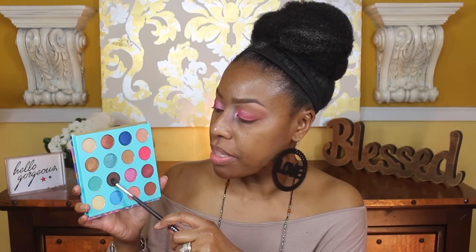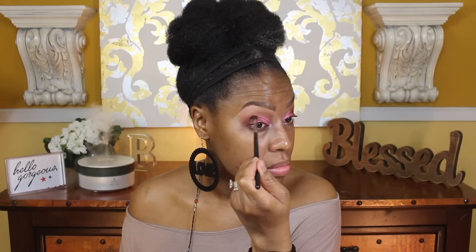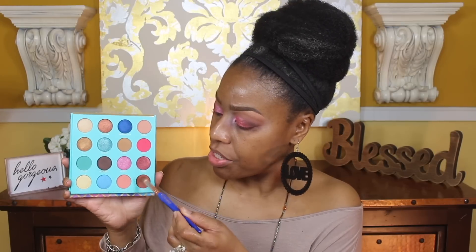Next I'm going to go in with this chocolate shade on top of the other shadows just to see how well these shadows layer. This particular shade I am getting some kickup and fallout, so I'm going to tap that out and apply it. It appears to be layering pretty good on top of the other shadows. To blend that out more I'm going in with this other shade over it — can you all see the fallout right here? That fallout is from the darker shade that I applied.